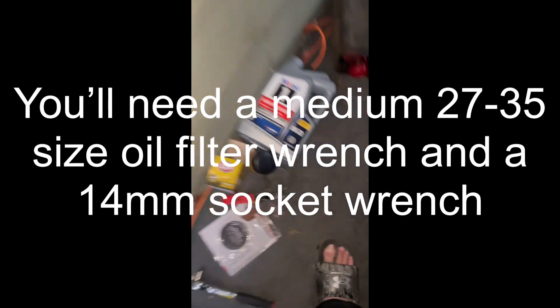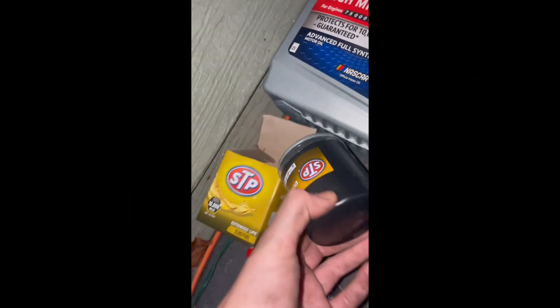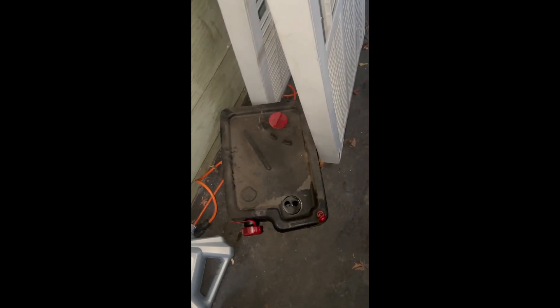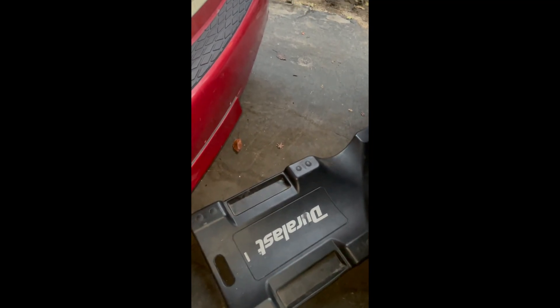Hello everyone, this is GWiz, and this is me doing an oil change on a Chrysler Town & Country 2007. The first things we need are an oil filter, the oil filter wrench, a 14mm socket wrench, an oil pan for dispensing the old oil, a creeper, and if you have a funnel, get a funnel.